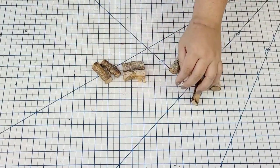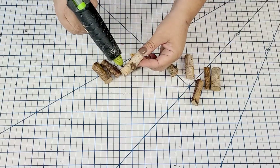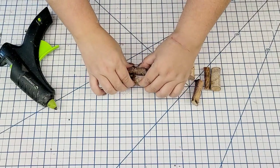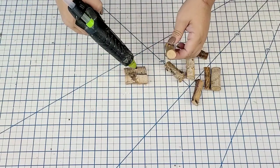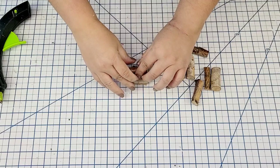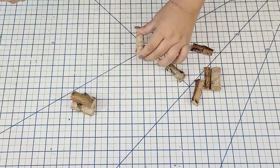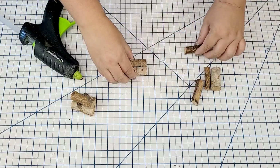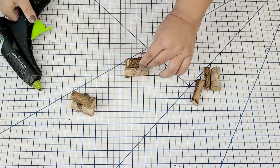For this next Dollar Tree Christmas hack, it's the easiest one. We're going to make little firewood bundles out of these stems — three bundles of three. We're just going to hot glue two together and then one on top, and do that to all three. Then we're going to take some jute string and tie it around in a simple knot.